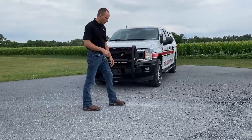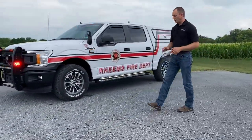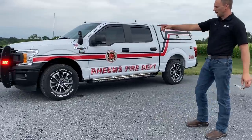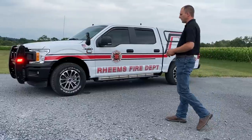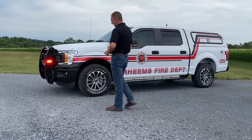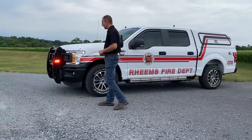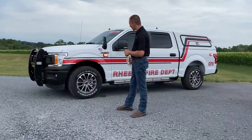We're going to walk around the side here. We have a side push bar light on, which is the M4 light. That M4 light is very effective for going into an intersection — it's very bright. It also has white flashing as well. I'm going to show you some of that function here in a little bit.